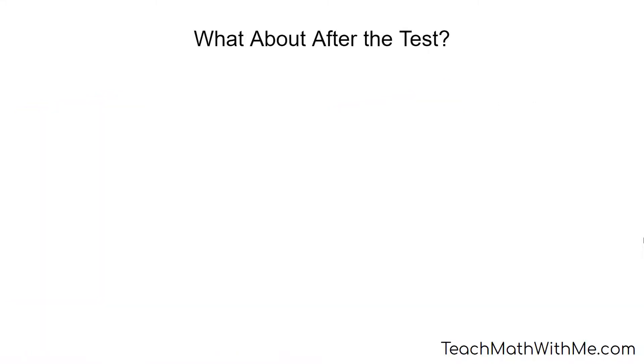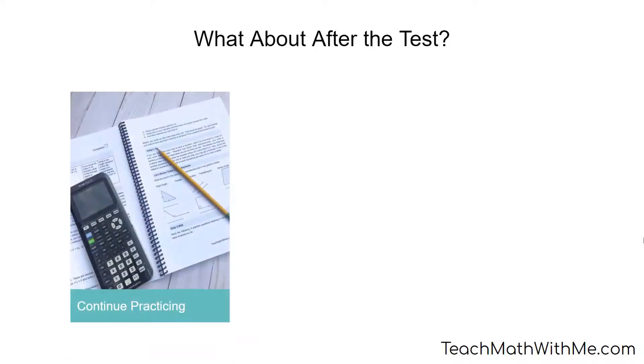So now, you go and take the test, and then you're finished, right? Well, not necessarily. If you think you'll take the test again, keep on practicing. How much you continue prepping right now can depend on how much time you have before the next test that you take. If it's months away, you may take a little break.